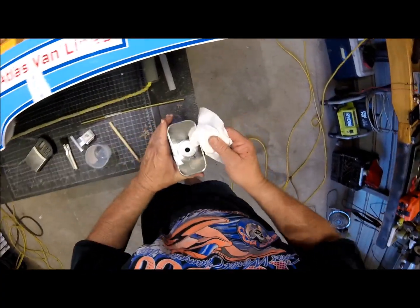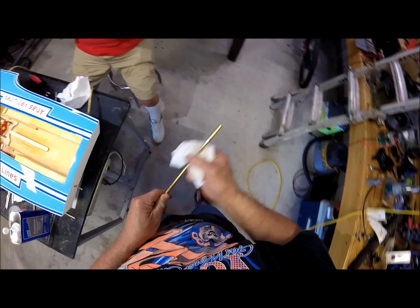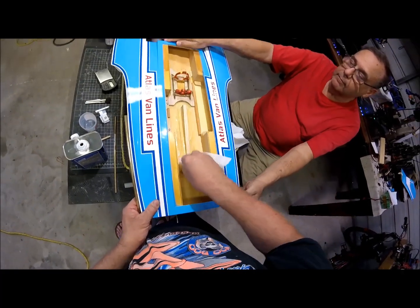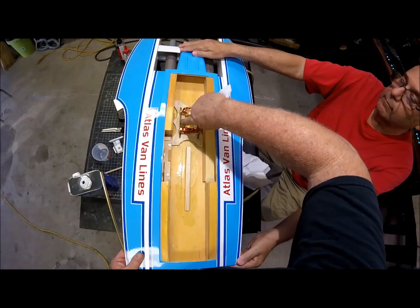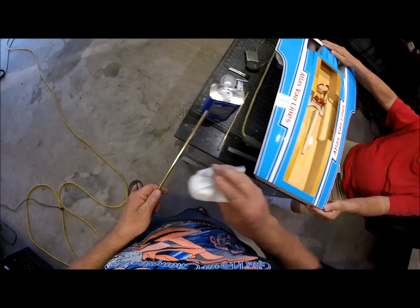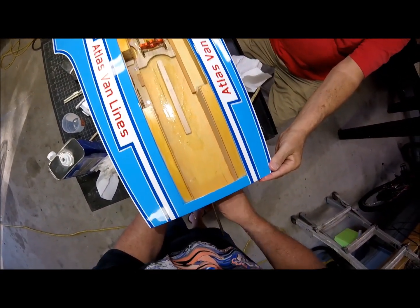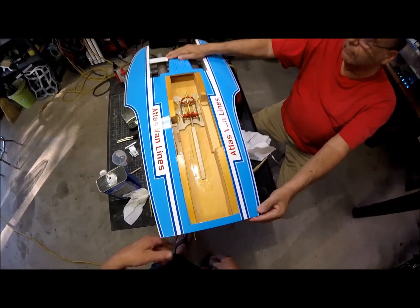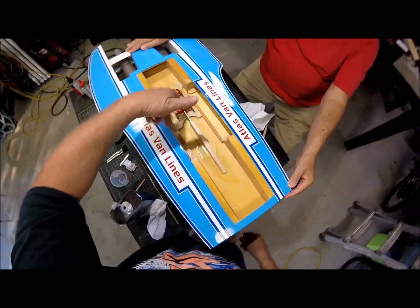First we're going to wipe everything down with some acetone. You don't want to get any acetone on the paint. We want to make sure we get glue built up in here, and if we've got enough we're going to spread it around. We're going to get this in here, and with this fine hole that we drilled in here yesterday, we're going to bring this through, add glue to it as we go, and that's going to seal that in there.